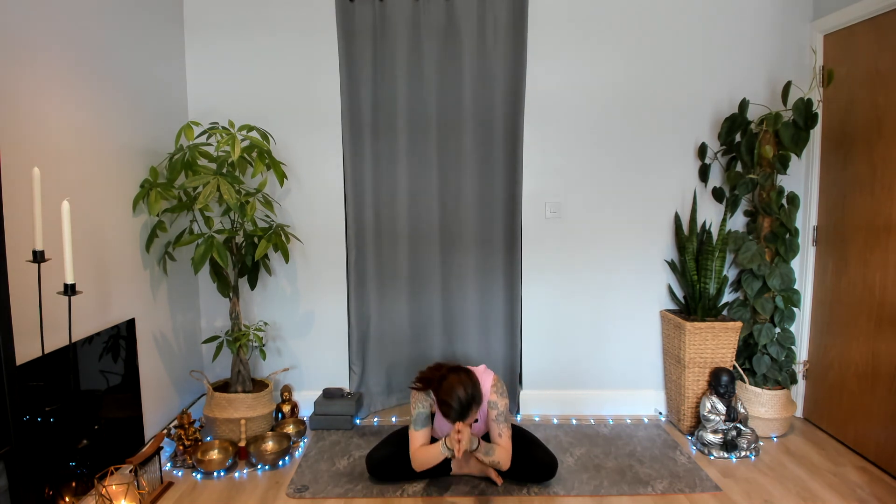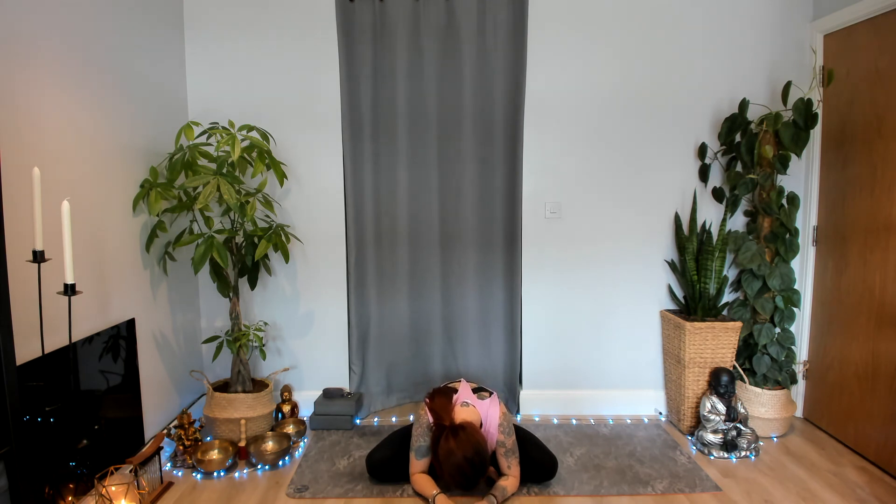Let's close all together with a soft om — take a deep inhale. Gently lift the thumb knuckles to the centre of the forehead and slowly come into a forward fold, placing your hands to the earth, giving thanks to the earth. Thank you so much for practising with me today. I hope you enjoyed the class and I hope to see you again very soon. Thank you so much — hope you have a wonderful day.